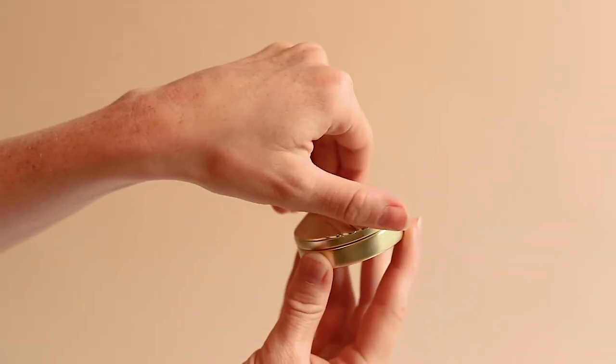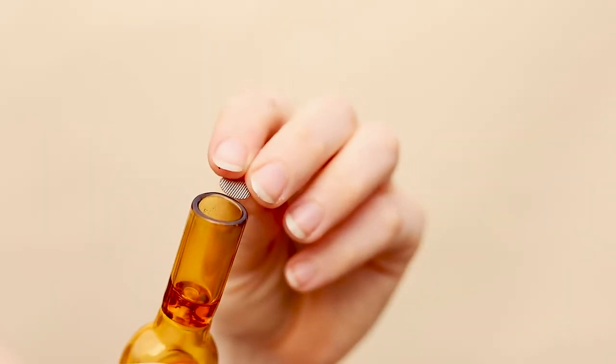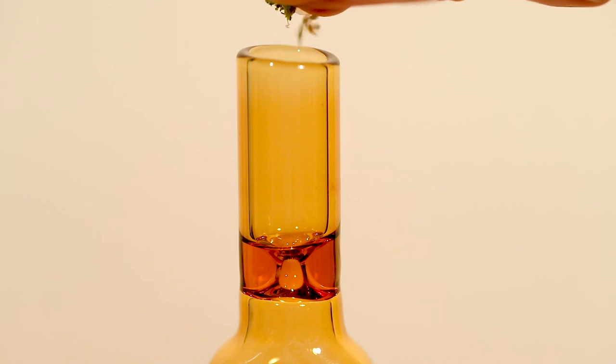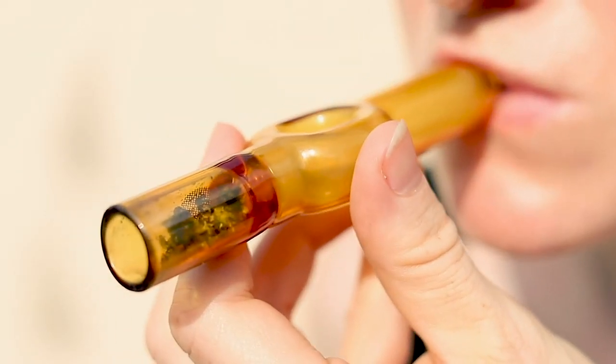First grab your grinder and some cannabis. After grinding your desired amount of cannabis, add a filter to your bowl. Next pack the bowl with the cannabis and then light your cannabis.